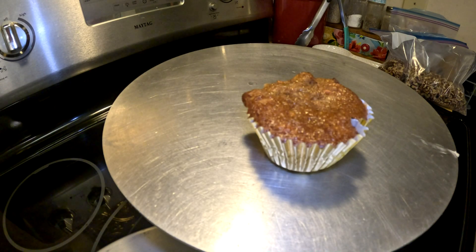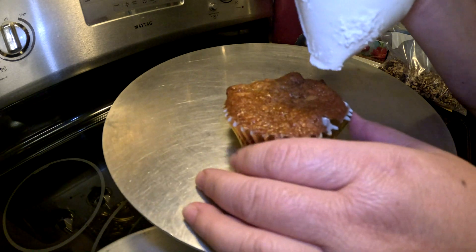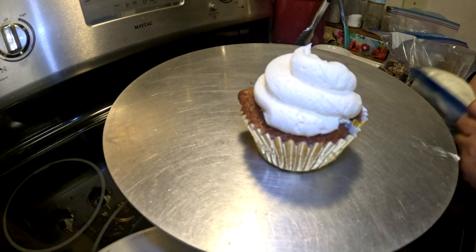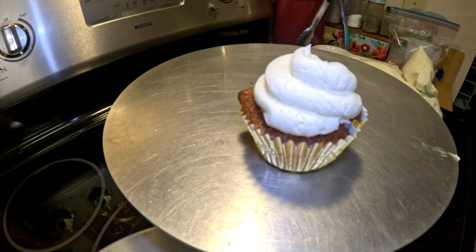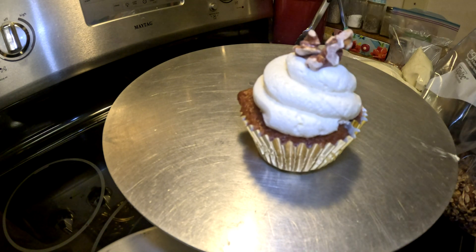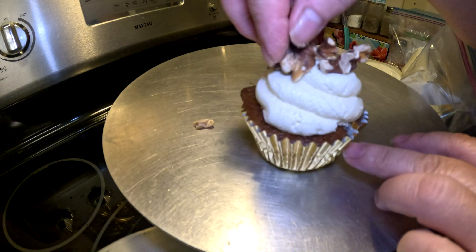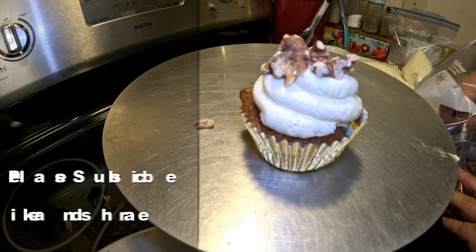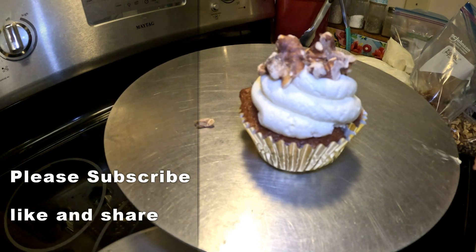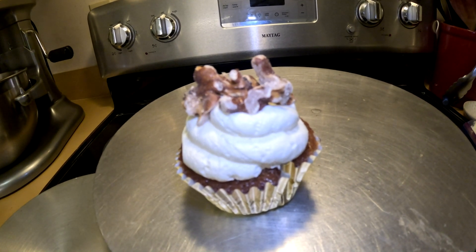The cake has come out of the oven and cooled. Now the cream cheese frosting is in a Ziploc bag and we're just going to pipe it on nice and easy — nice and simple. Then we're going to decorate with some toasted walnuts that I've done ahead. Put as much nuts as you like on there. Bon appétit!